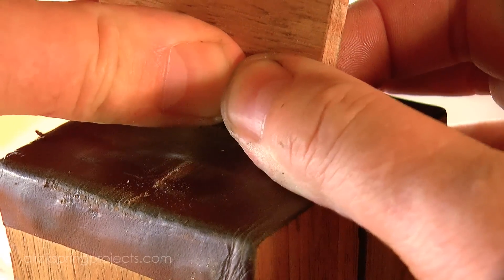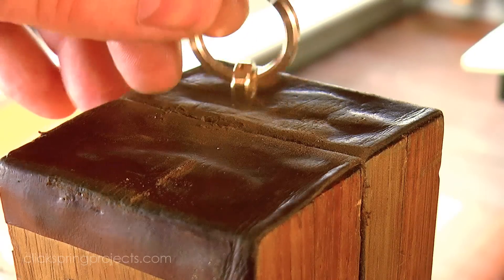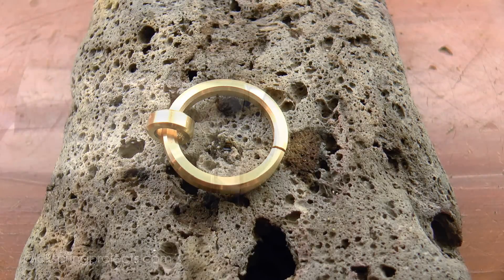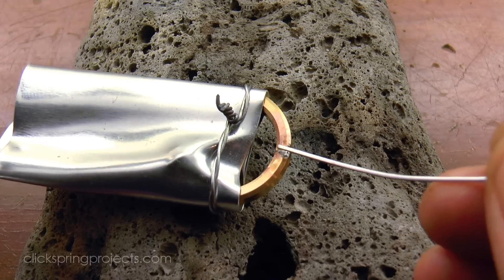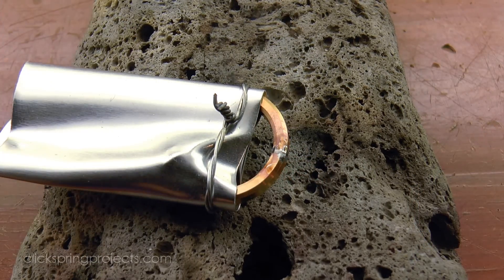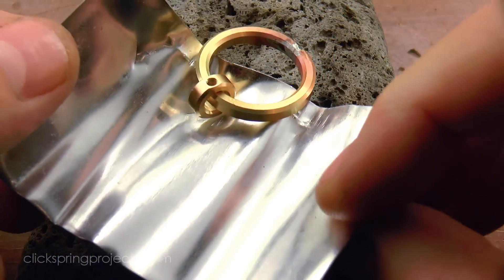One of the drawbacks of soldering is the inevitable heat marring of the part, and one way to minimise it is to physically shield those areas of a component that don't form part of the bond. There are products marketed specifically for this purpose, but a very effective and affordable method is to simply wrap the part with thick aluminium foil. The foil sheet I use is sold at the hardware store as a roofer's flashing — it's great for this sort of job, and it also works well as a general-purpose shim.